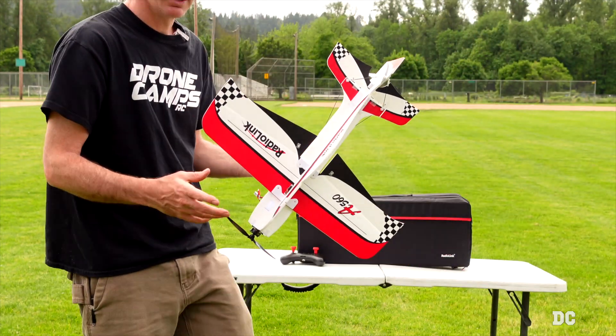Snap roll, go the other way, a little knife edge action. During this entire review I've hit the ground so many times with this plane and I don't have any body damage yet. My first propeller is still on there and not broken, and I haven't lost my first rubber band off the front. That's pretty cool.